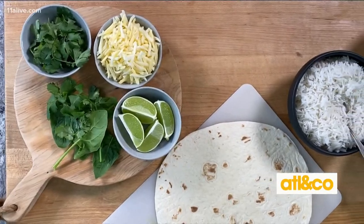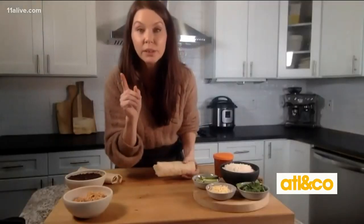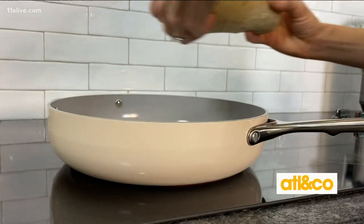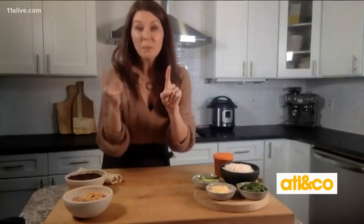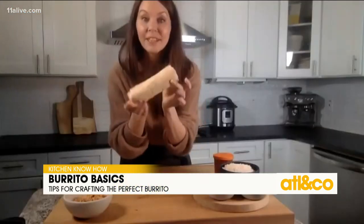One last tip on rolling a burrito: remember how I said you heat up that tortilla in the beginning? I did mine in a medium-heat pan and I leave it on while I'm rolling. Then I take that burrito and pop it seam-side down. This seals the burrito and melts all the cheese inside just like a restaurant, so you have a perfectly toasted burrito that doesn't fall apart.